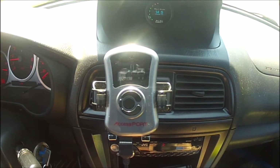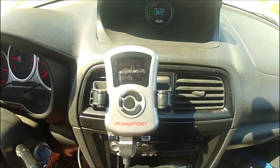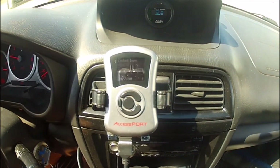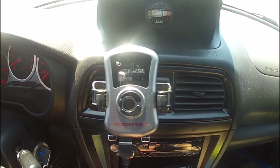Alright guys, now we're going to take a look at our cooler temperature. I still have the radiator shroud on, so we'll do another run at 65 miles an hour and see if it does anything versus without it on.